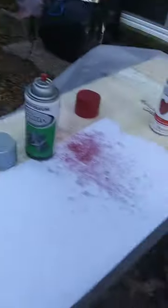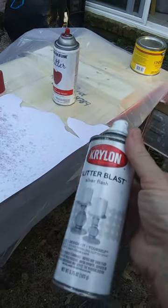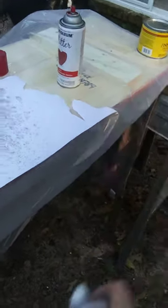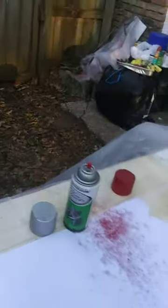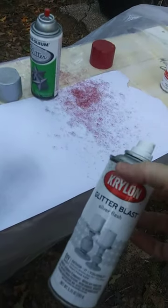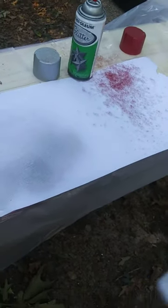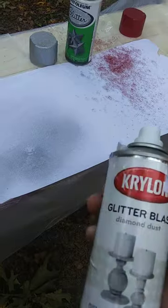I want you to see a can that's been in my craft area for about three years — it's the Krylon, just straight Glitter Blast. There you go. Now, I don't know if they have colors so I can't rate the colors, but literally no cleaning, no nothing. Kudos to Krylon Glitter Blast.